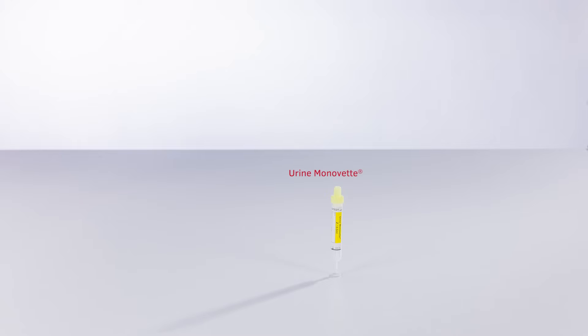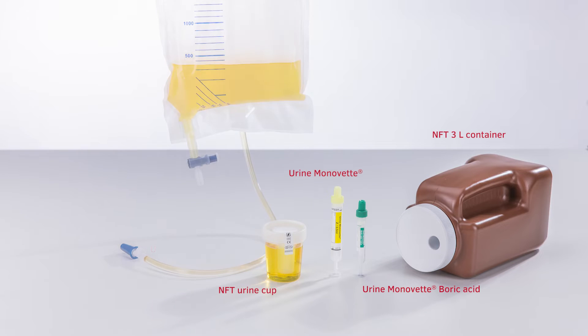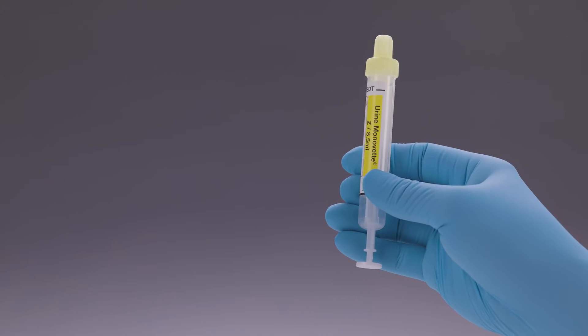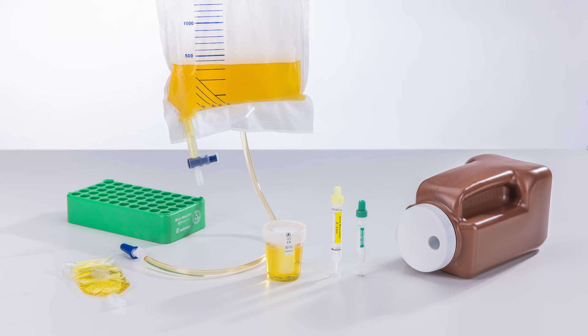Depending on the type of sample, you will require the following materials: a urine MonoVet with yellow cap for urine chemistry, a urine MonoVet boric acid with green cap for urine culture, an NFT urine cup, an NFT 3-liter collection container, a urine catheter, a pediatric urine bag, and a block rack. If collecting multiple tubes from the same patient, first collect the tube with yellow cap and then collect the tube with green cap. Always follow your facility's hygiene protocols during the entire sample collection.